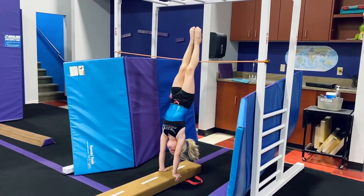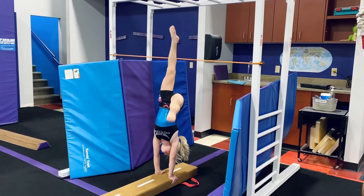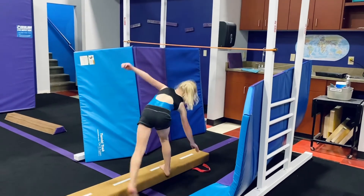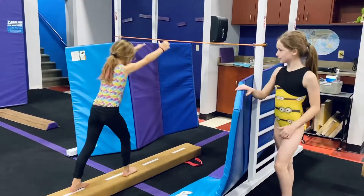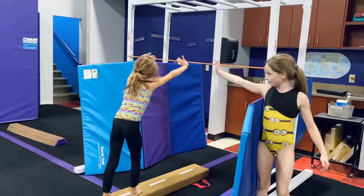Good split, and come down. That wouldn't work on a high beam, huh? Are you gonna show us your very best try? Here we go — and get those ribs in. Great job.